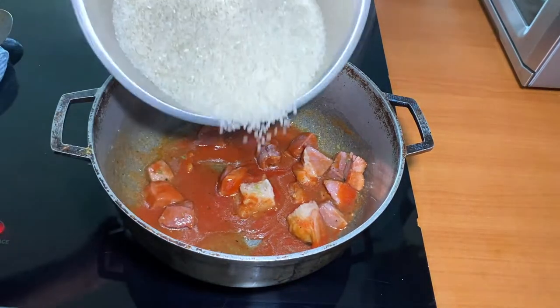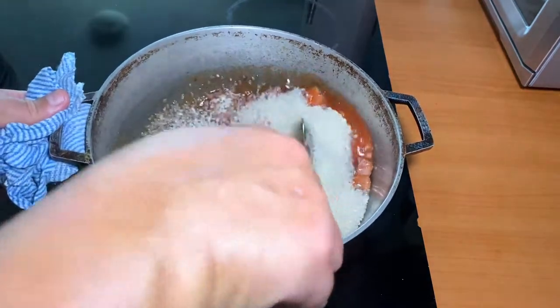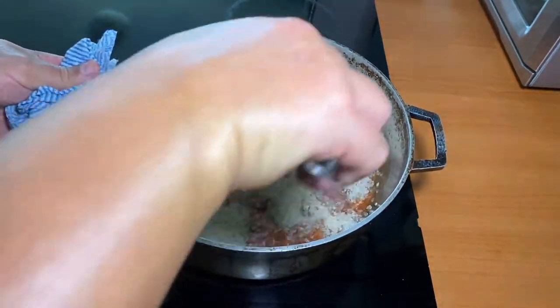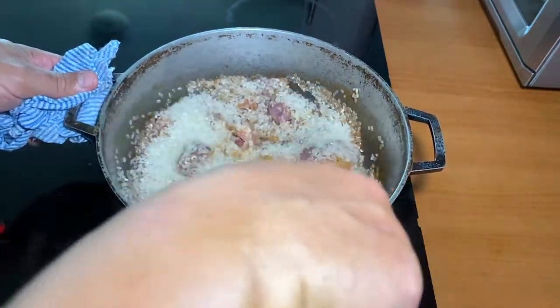And now add the rice. Mix all the ingredients together.